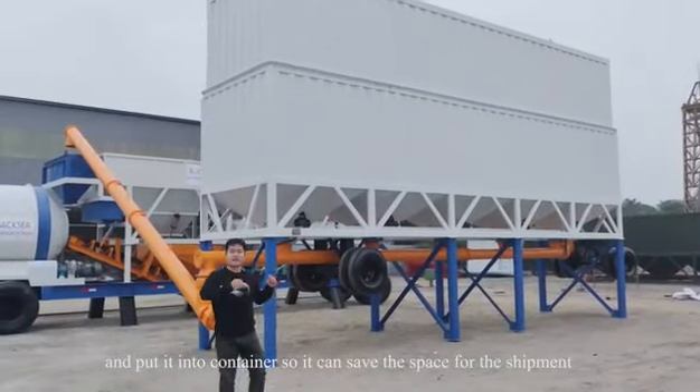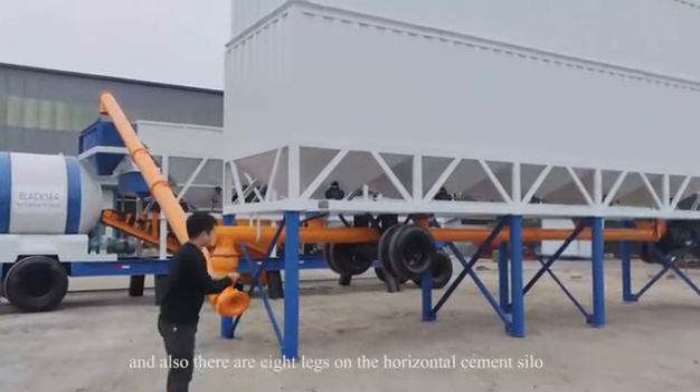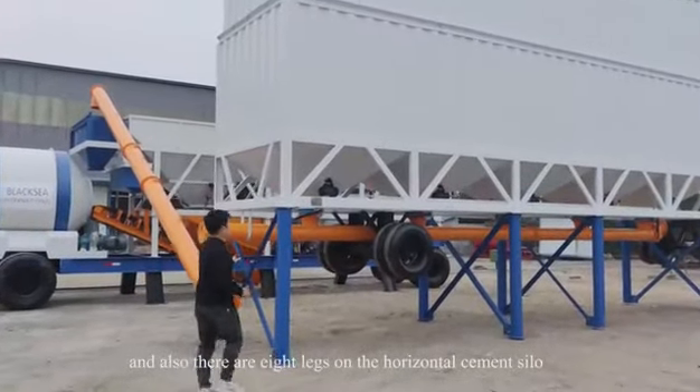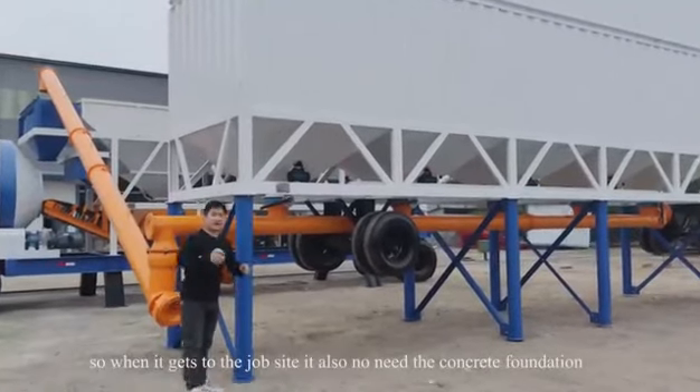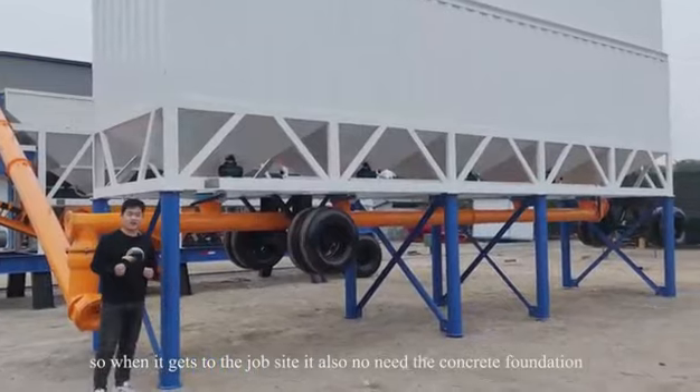This saves space for shipment. There are also eight legs on the horizontal cement silo, so when it arrives at the job site, it also requires no concrete foundation.